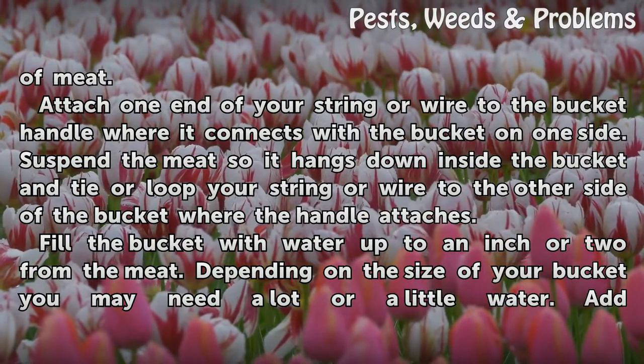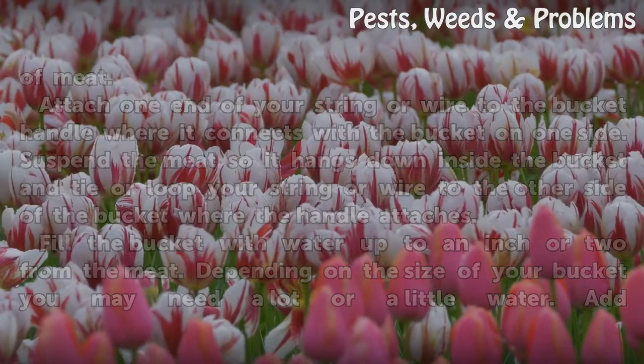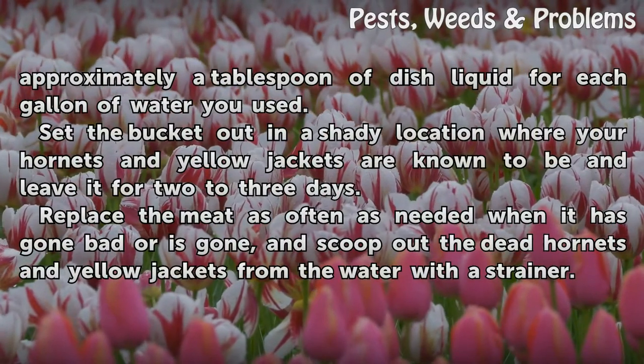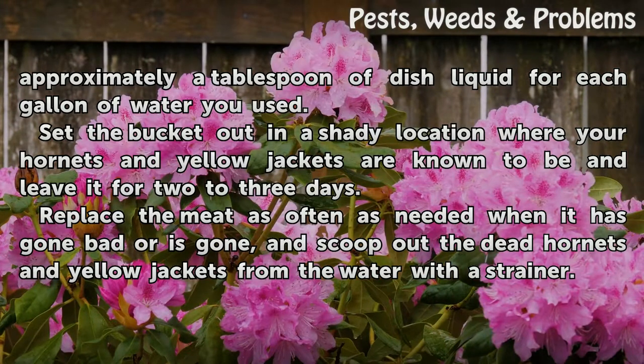Fill the bucket with water up to an inch or two from the meat. Depending on the size of your bucket, you may need a lot or a little water. Add approximately a tablespoon of dish liquid for each gallon of water you used. Set the bucket out in a shady location where your hornets and yellow jackets are known to be, and leave it for two to three days.